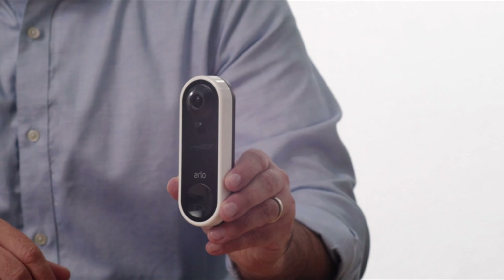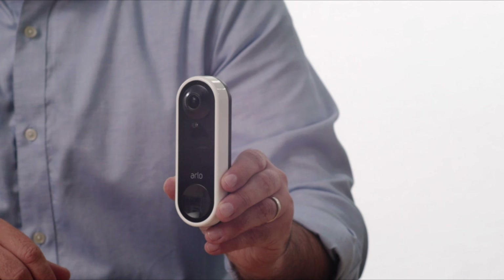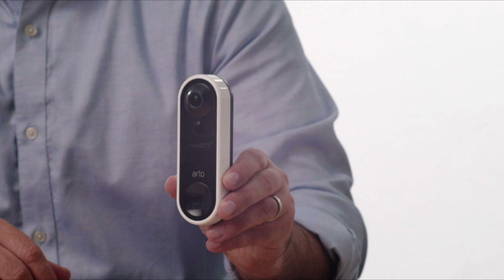Today we will be unboxing the Arlo Video Doorbell. The Arlo Video Doorbell is a wired doorbell and requires that you have an existing doorbell and chime at your home. It records HD video and is optimized for the front door, so you can see a person from head to toe or a package on the ground.